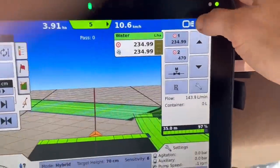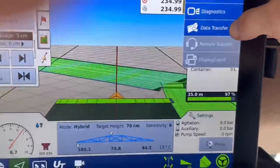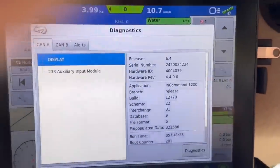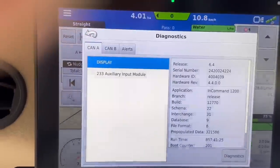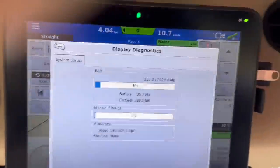Does anyone know what that means? Because every so often it comes up with a little exclamation mark and starts bleeping, and then when you go to diagnostics - oh, it's actually telling me something now. I don't know what it's telling me.